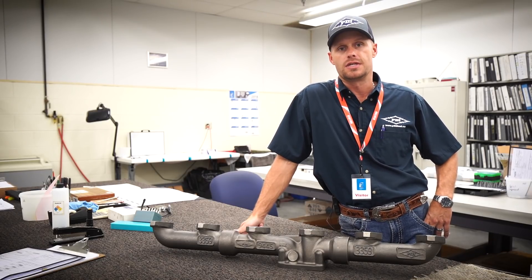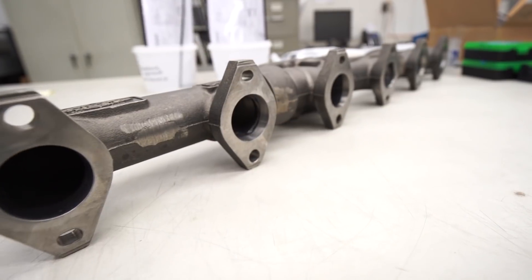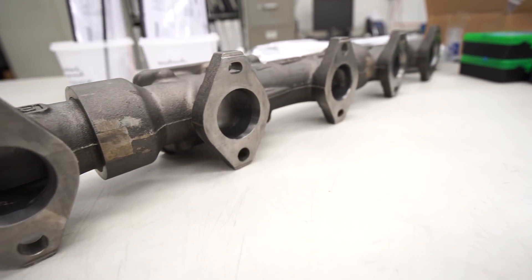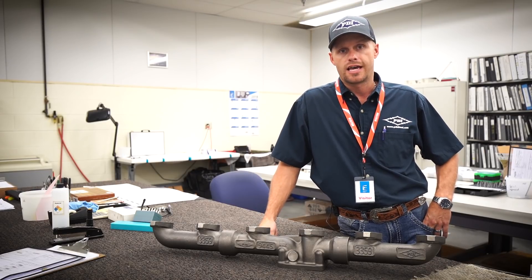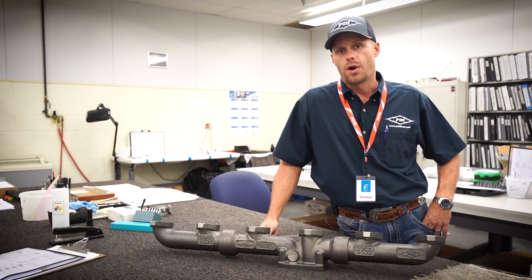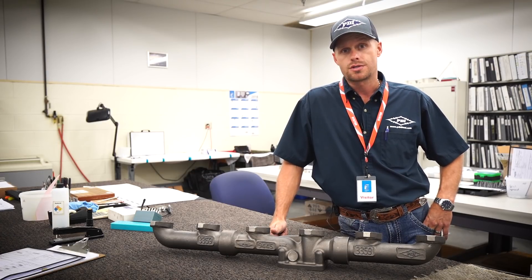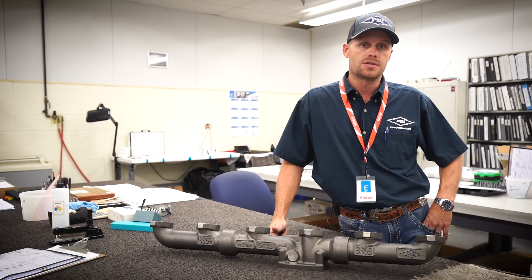I hope you enjoyed the behind-the-scenes look at some of the facets that go into producing the PDI Big Boss exhaust manifolds. As always, smash that like button and give us a follow. Any questions, please leave them in the comments below, or reach out to us at pdidiesel.com.